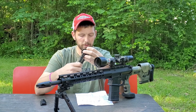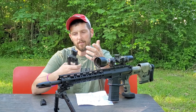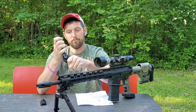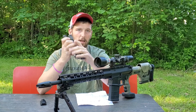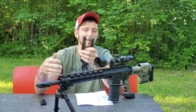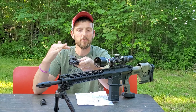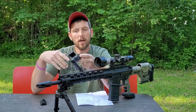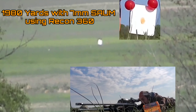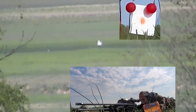The tilt on this — just like most bipods nowadays, there is at least some tilt. This has 15 degrees of tilt in either direction, which is a big plus. Obviously, depending on what surface you're shooting off of or the terrain, you may need to tilt one way or the other to make sure your bubble is level so that you're in the same position every time you let loose a shot. This gives you plenty of ability to do that. So total tilt is 30 degrees — 15 degrees in either direction.